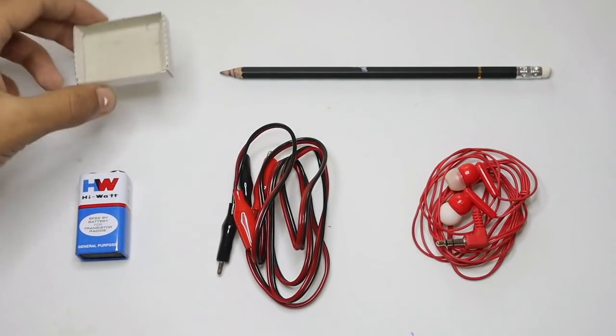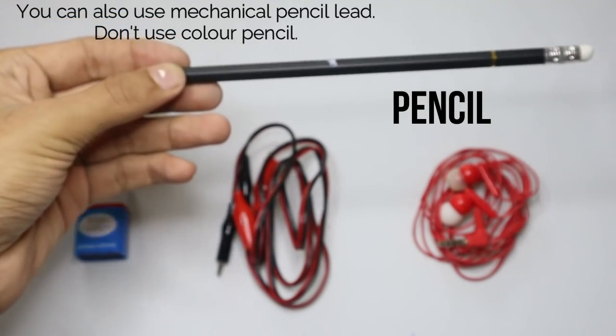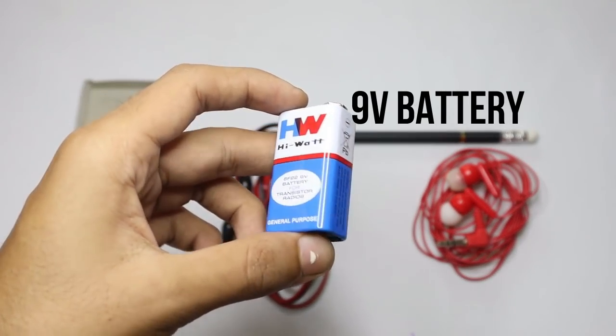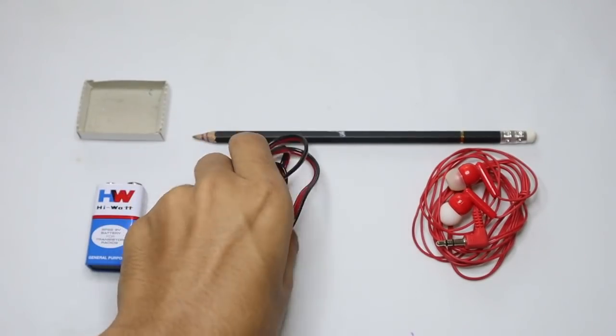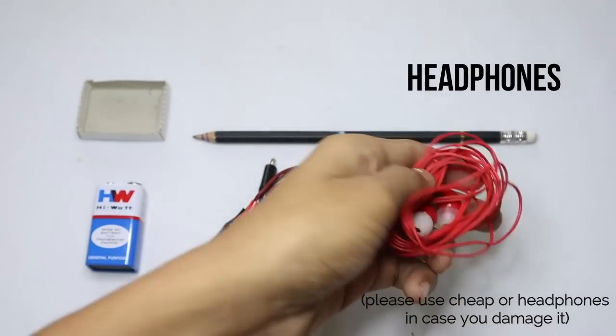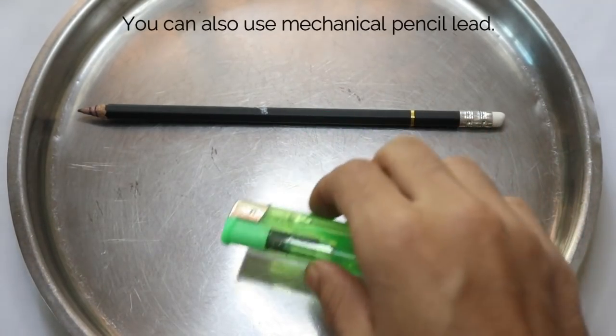So let's see how we can make it. To make your microphone you will need a matchbox, a pencil, a 9-volt battery, some alligator clips, and a cheap pair of headphones in case we damage them.